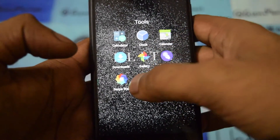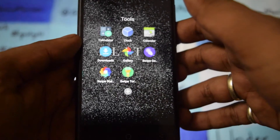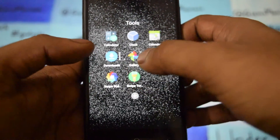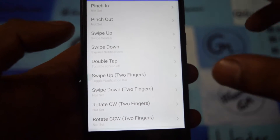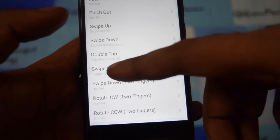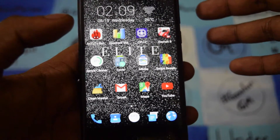Let me go through the tools. In tools you get the Swipe wallpaper — different kinds of wallpapers are here. There is also Swipe Torch, which just turns on the LED flash, so it's comfortable at night. Other than this, there is a swipe gesture where you can set things like pinch in, pinch out, swipe up, swipe down, double tap, swipe up-down, and rotate.